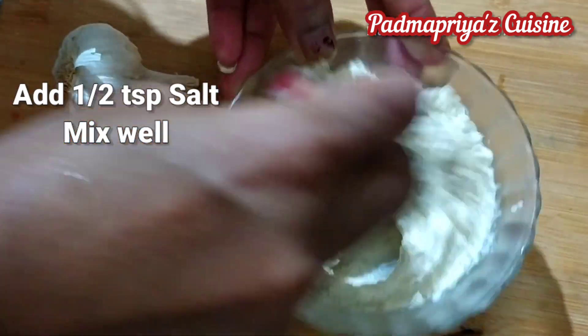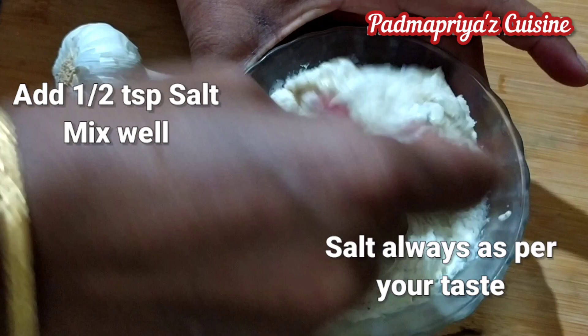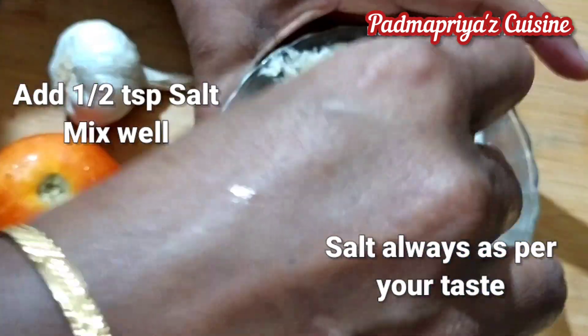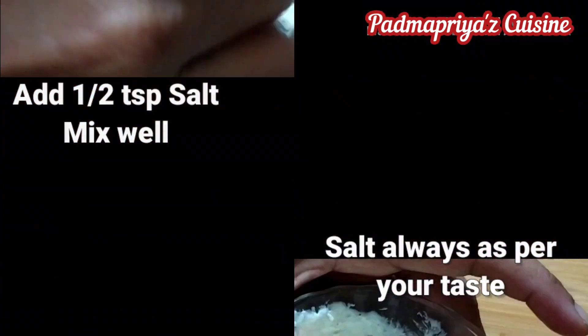Mayonnaise is usually available in different flavors in the supermarkets, but I couldn't find any because of the lockdown and the kids suddenly demanded a burger, so I had to whip it up myself.